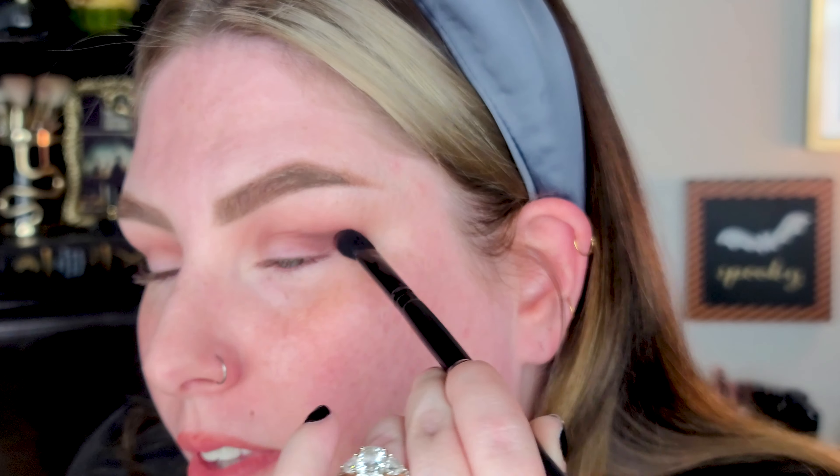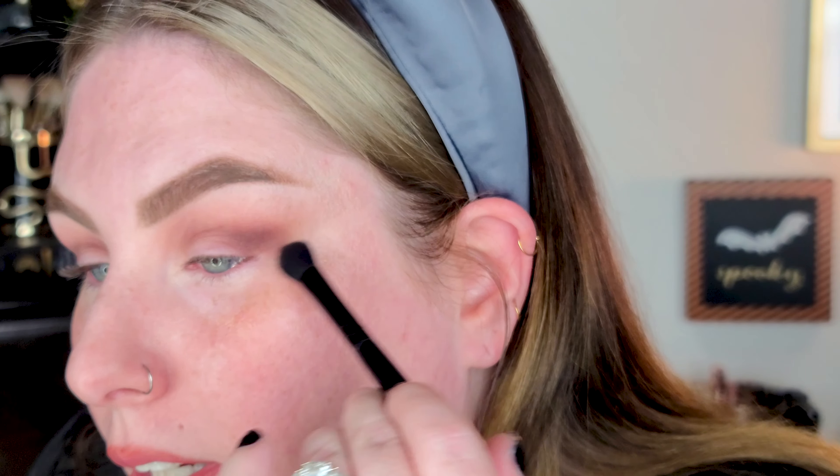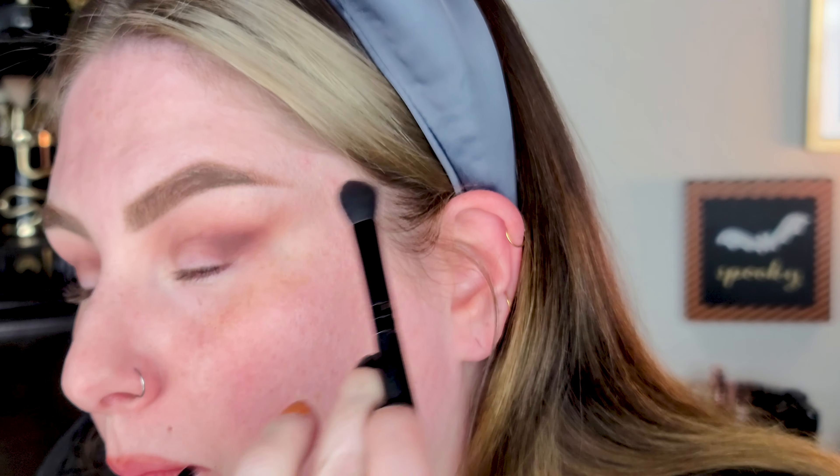It is 10 o'clock at night — adulting, you know — and we are also drinking cold brew. Anyway, I'm gonna do something super dramatic, so let's get into this. We're gonna use the Urban Decay On the Run palette and do something super smoky, super dramatic, and just really full-on.